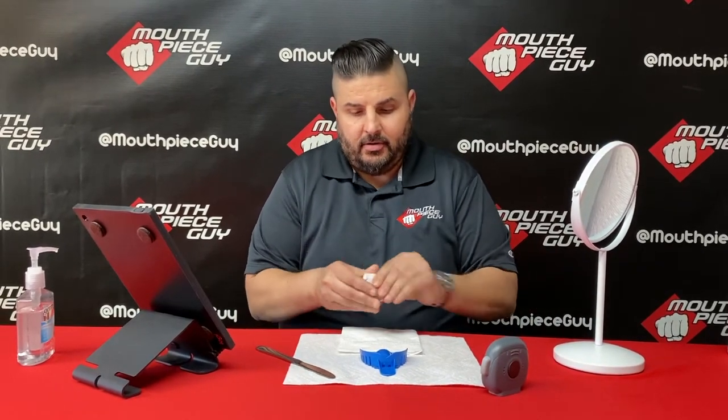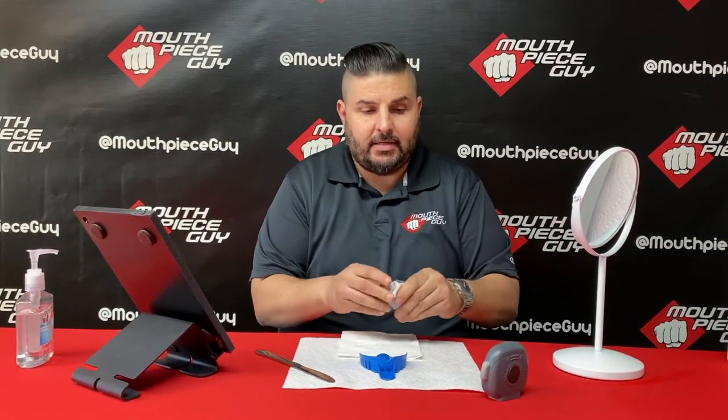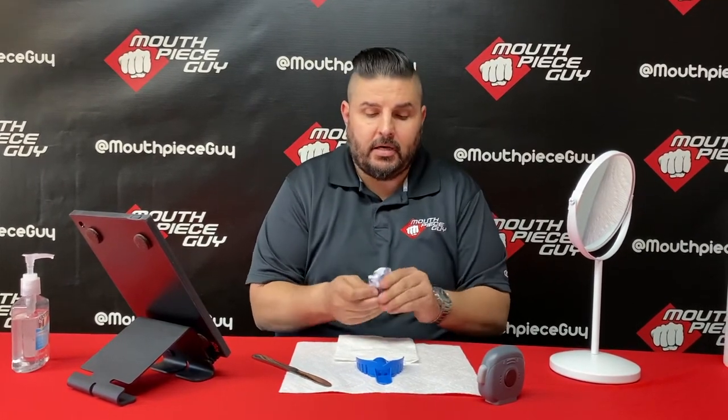We're going to start mixing our putty and hit the timer. You always want to start the timer at zero and then count up. You don't want to set a timer for five minutes and 30 seconds and count down — it's always zero and then up.